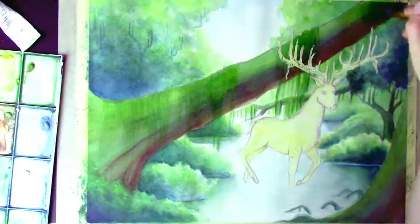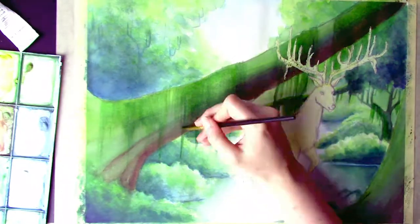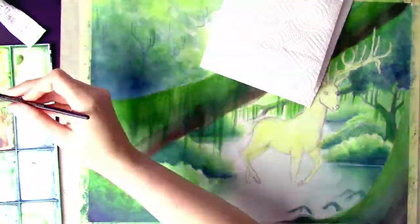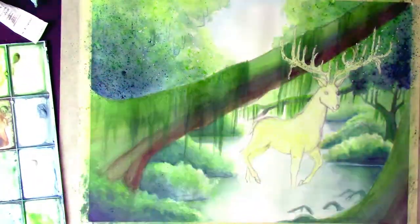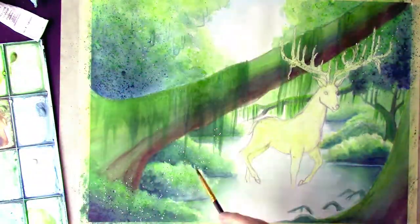Even after you think you already have something so pigmented that you couldn't possibly go over it more, here I am going in the opposite direction of this fallen-over tree with moss, brushing right over it coming down with green. Of course that first layer is very thin and light, but it's going to dry and I'm going to do it again and again and again — and just wait until we get the pencils in there.